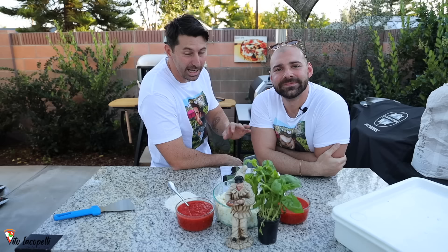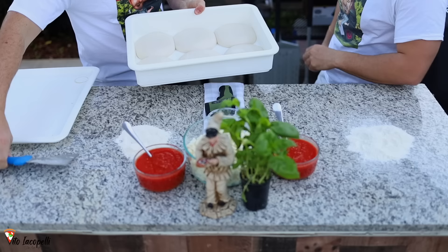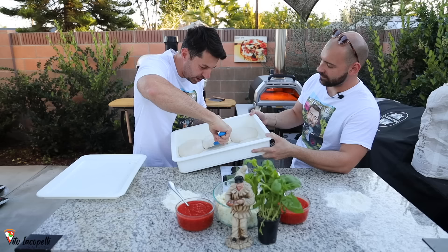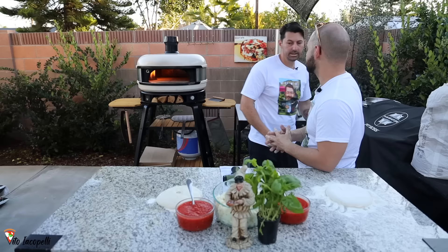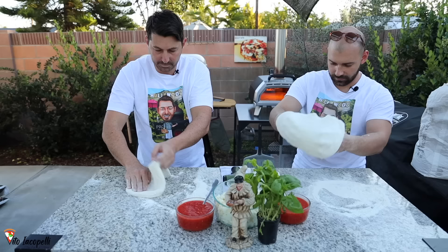Everything is going to be live — no editing. Sit down and watch until the end. My friend Francesco, are you ready to make the pizza? Yeah of course! We're going to make the exact same Neapolitan-style margherita. Francesco, which one do you want to use? I'll take this side. A little bit of flour — if you guys want to see how to make this dough, please visit my channel and subscribe. We're going to go into the oven at the same time.